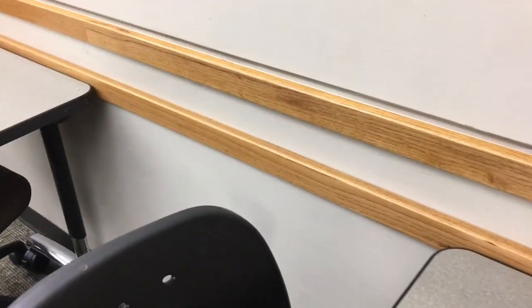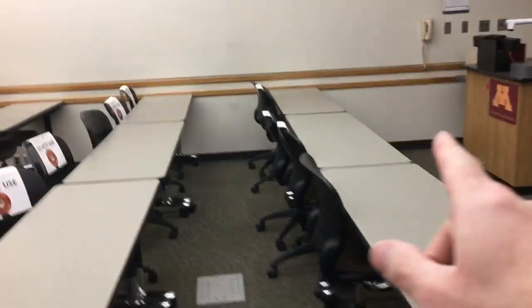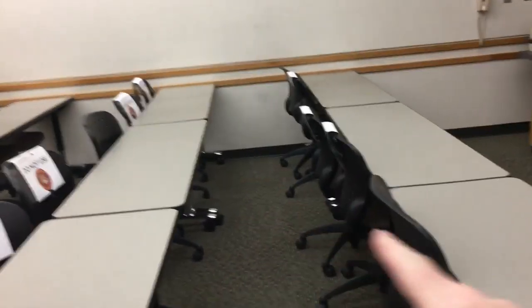So I just took some thumbtacks and stuck them in the wall where the desks should go against the wall. Once you get the first desk lined up, you just get the rest lined up with that, and then it becomes really easy.